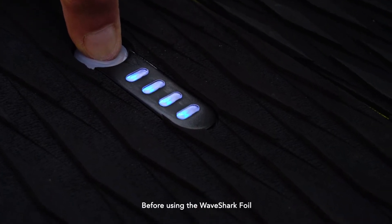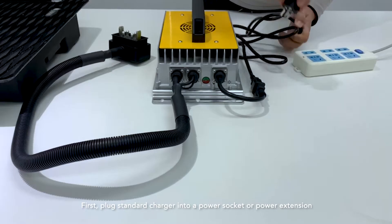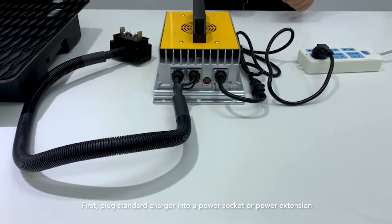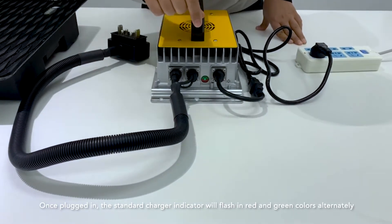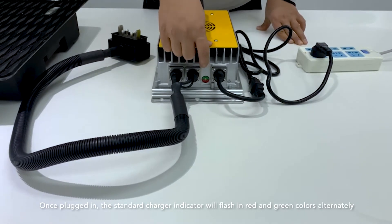Before using the WaveShark foil, make sure the battery is properly charged. First, plug the standard charger into a power socket or power extension. Once plugged in, the standard charger indicator will flash in red and green colors alternately.